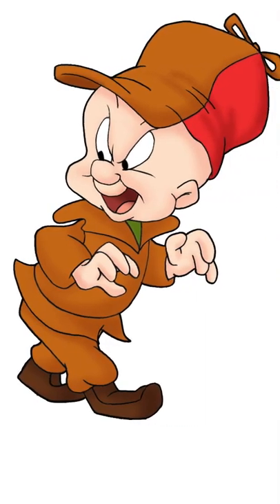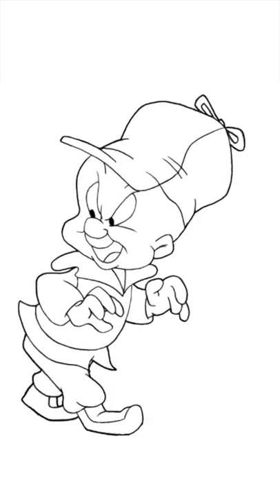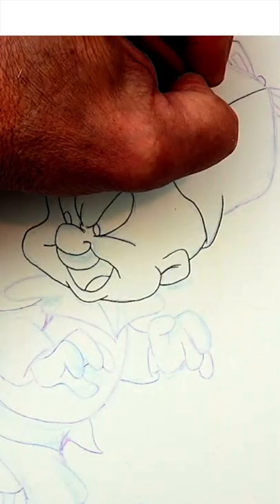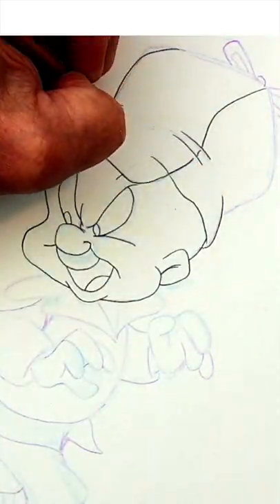You're drawing a hat with a brim like the one worn by Elmer Fudd. One way to do it is easier but tends to look flat and two-dimensional. Instead, try to draw it in a way that gives the impression Elmer's actually wearing that hat — in other words, it's wrapping around his big noggin.